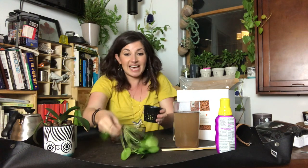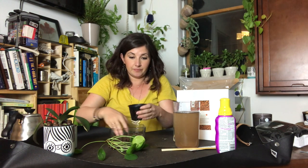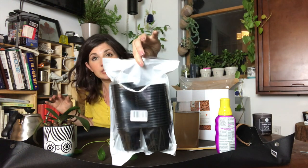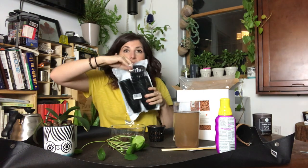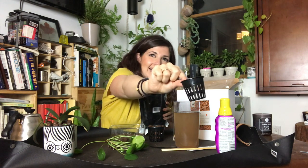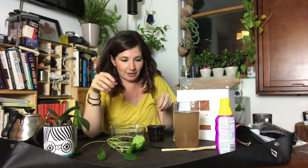She said I can literally just do a net pot full of LECA. Let me show you — this was $13 for about 20 net pots that are 3 inches, and then little baby net pots too. So I can change all of my plants to semi-hydro now if I want.